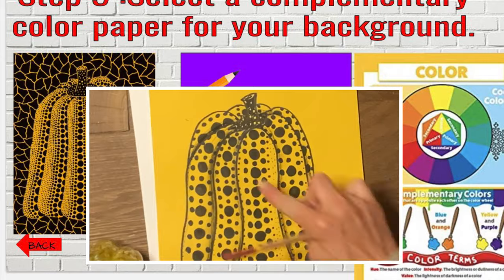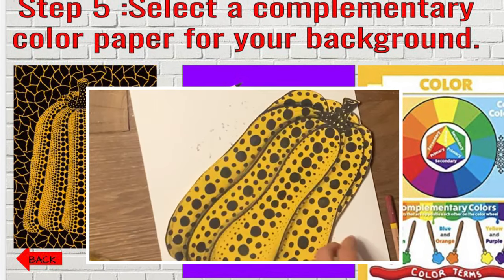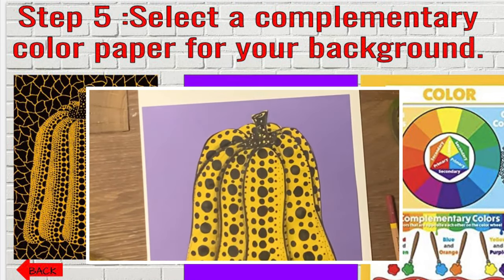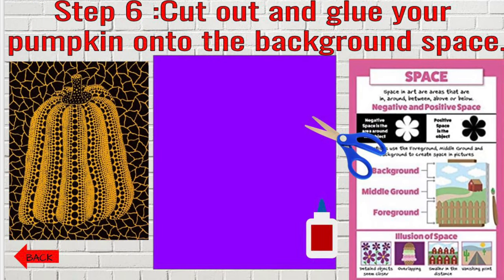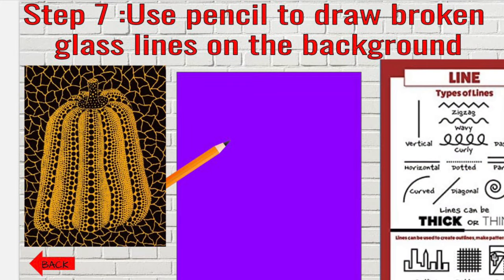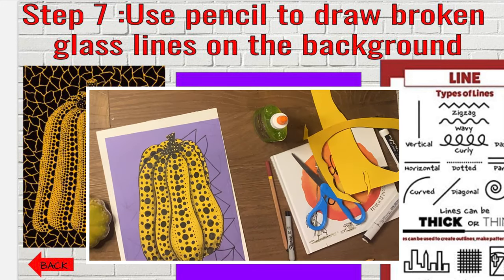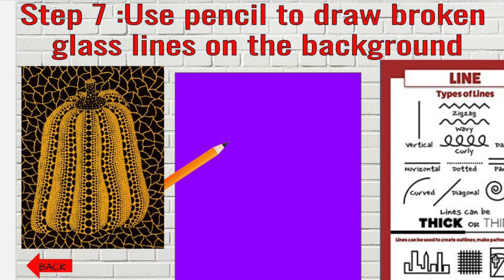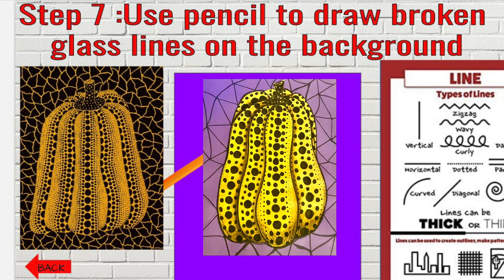Once you've finished shading, then we're going to choose a complementary color for your background to go behind your pumpkin. The complementary colors can be found opposite of each other on the color wheel. Once you've cut out your pumpkin and glued it onto your complementary color background, step seven is to use a pencil to draw broken line patterns in the background. I tried to make mine look like broken glass, but it's really up to you what kind of patterns and lines you want to put in your negative space.